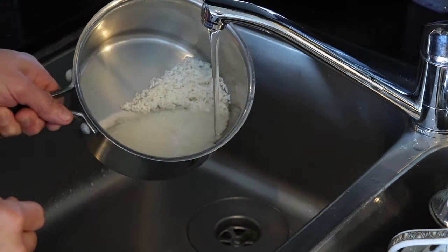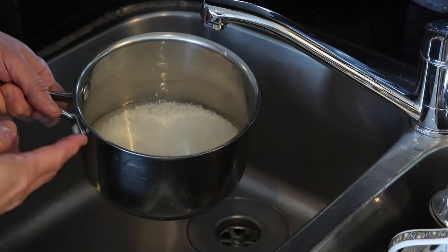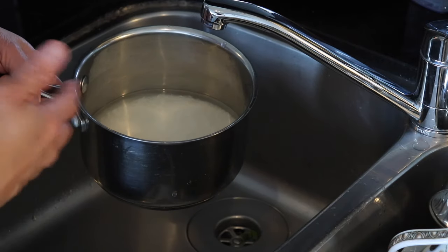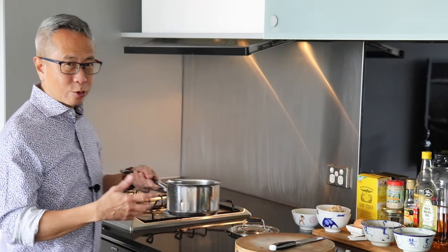Just fill up the rice with water. Normally you'd use more water to cook congee, but I'm going to do it a little differently. I'm going to cook the rice first before making it into a congee. Put the rice on high heat to start cooking.